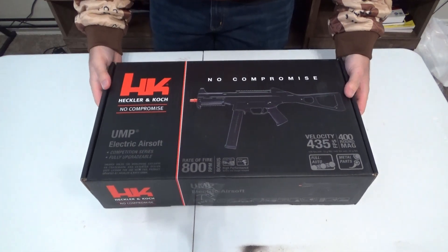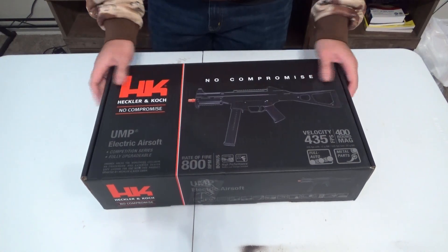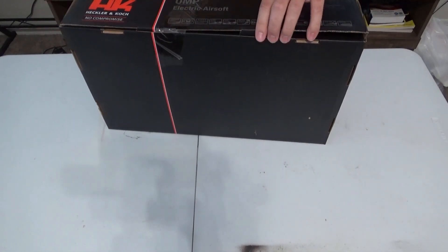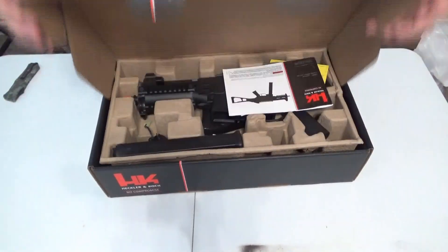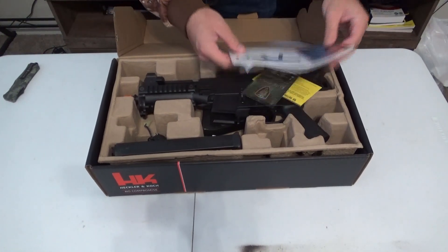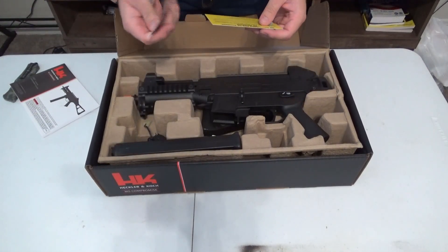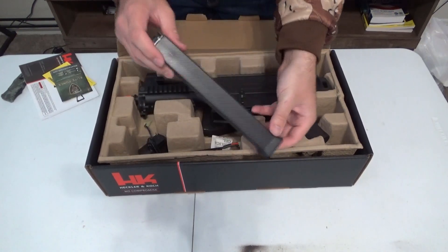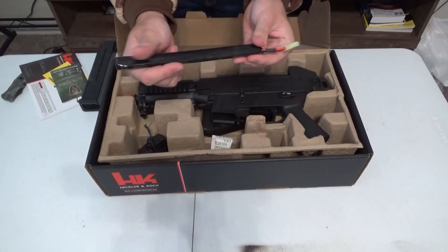Here it is — the HK UMP, or UMP45. Let's get it open. One last tape right there, there we go. Your manual here, it's by Elite Force — very nice. Here's the gun itself, your high cap magazine, and it comes with a battery.